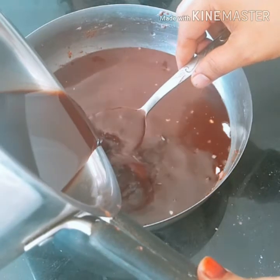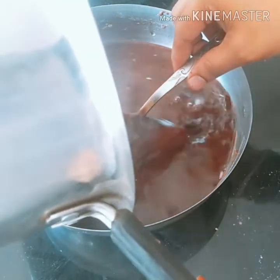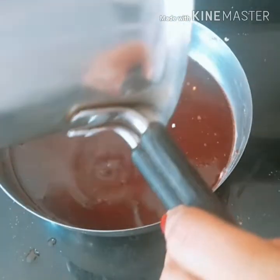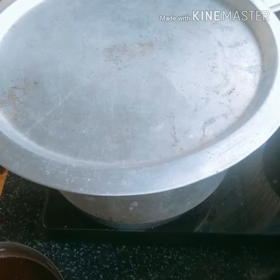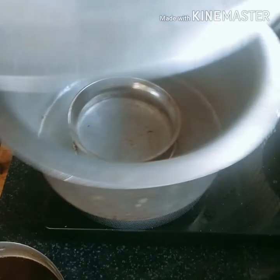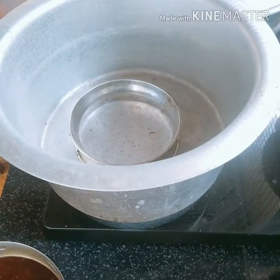Put it in the pan. It doesn't have to be filled with just the chocolate mix — we will put it in the pan and open it. If you are subscribed, please press the button. We will put it in a plate.